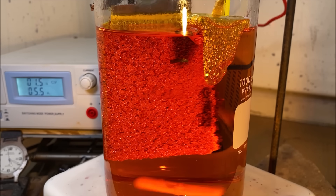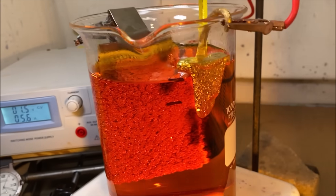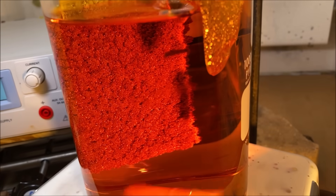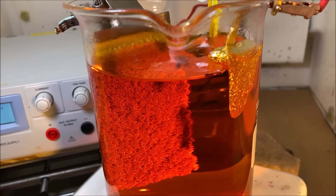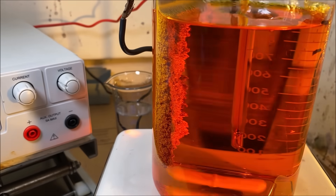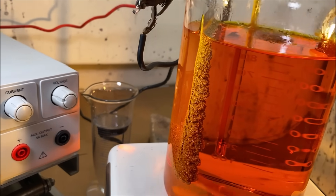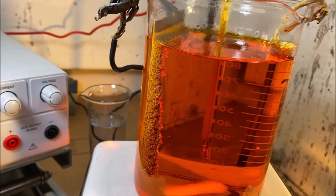The current flow is dropping off, so I think we've taken this just about as far as we can. The anode bar has corroded completely, and our cathode is just literally caked with high purity gold crystal.